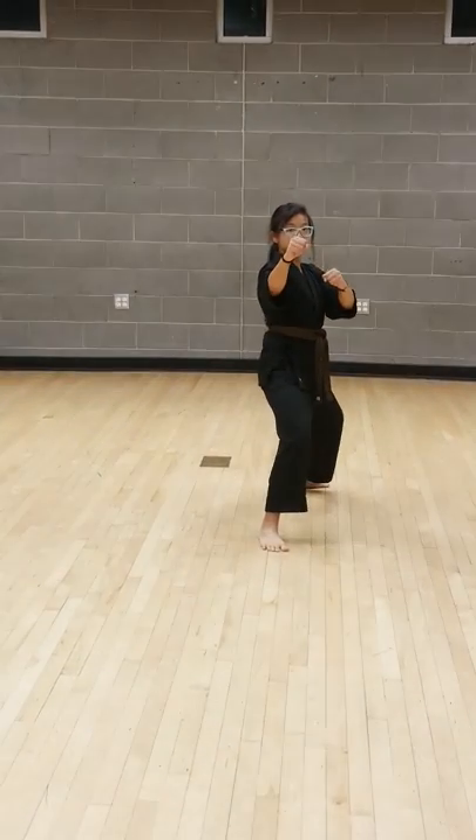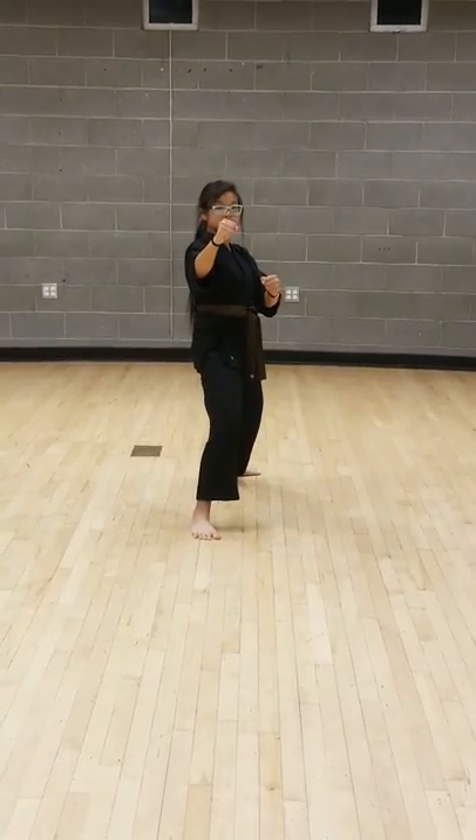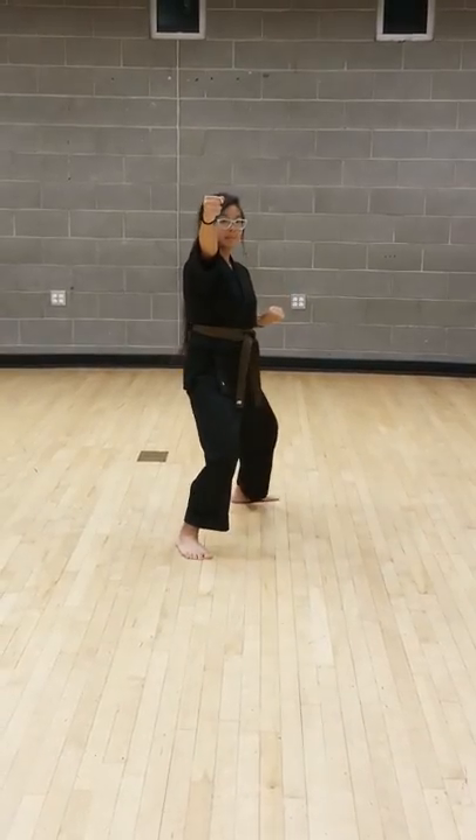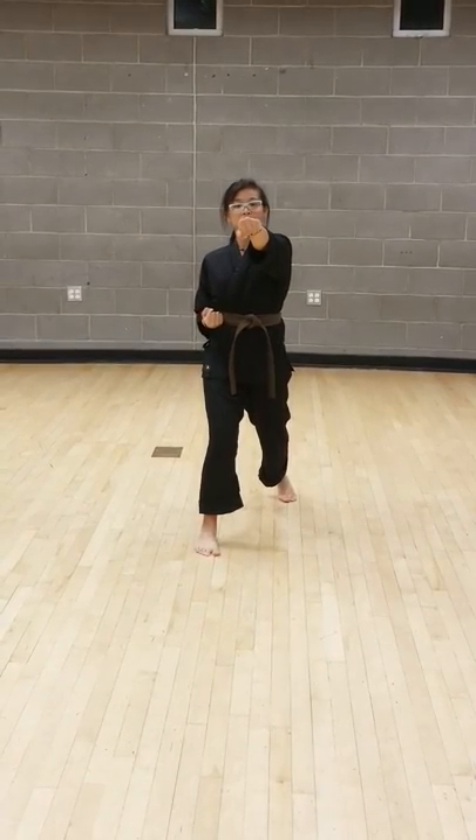And class combination number five — T stance, move. Starts off with a back knuckle shuffling forward. Ready — one, cat, cat, reverse punch pivoting — two, cat, step-through front ball kick — three.